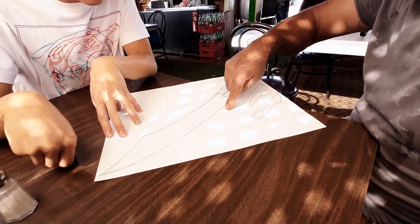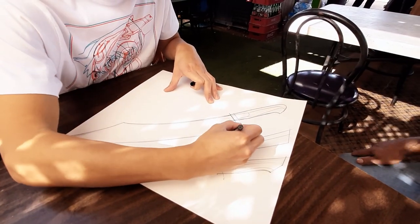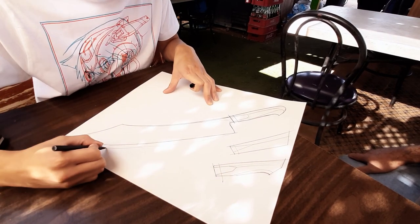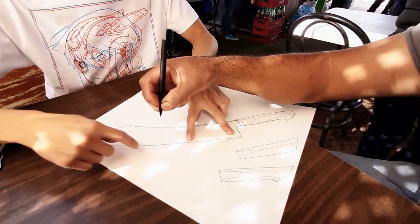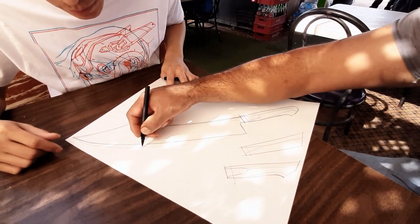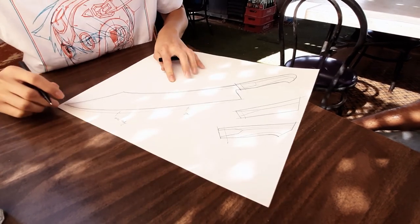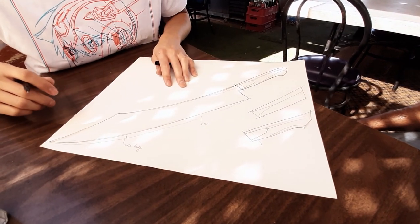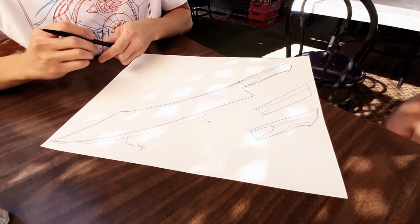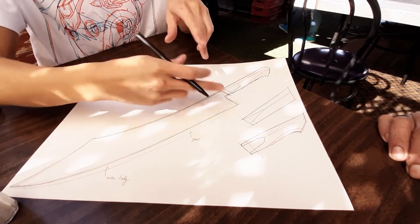More curve? Okay, like this? So more kind of straight here and then more belly. Right here is perfect. It's a little bit — okay, more belly. It looks very little. You don't have to do too much. Okay. What about handles — do you have a preference?